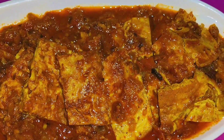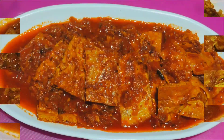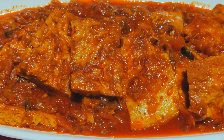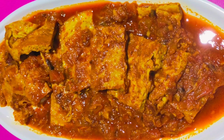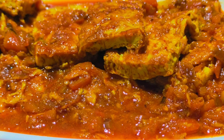Hello everyone, this is a recipe video. I will share this recipe with you. I have made this recipe before and I am showing you this recipe again. Today I will show you how to make this recipe, so please watch the video.